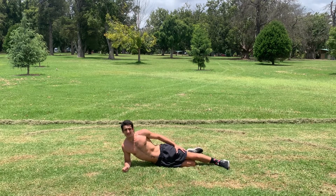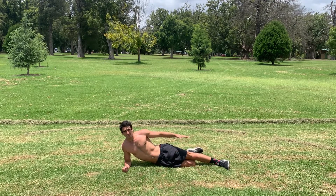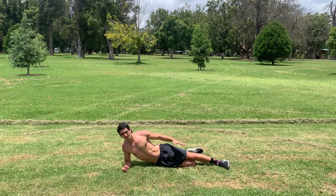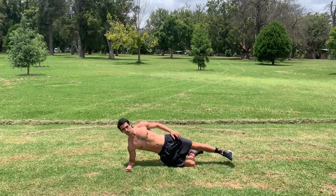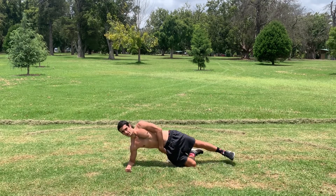It does make it a bit harder to maintain your stability. Squeezing in here.